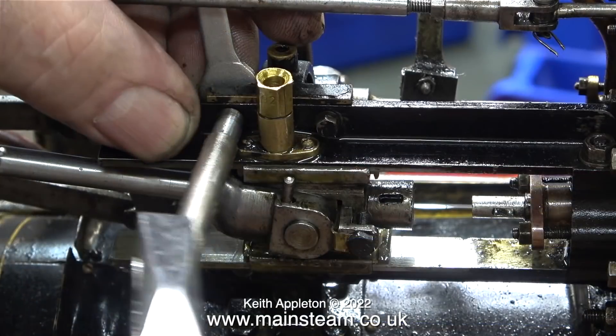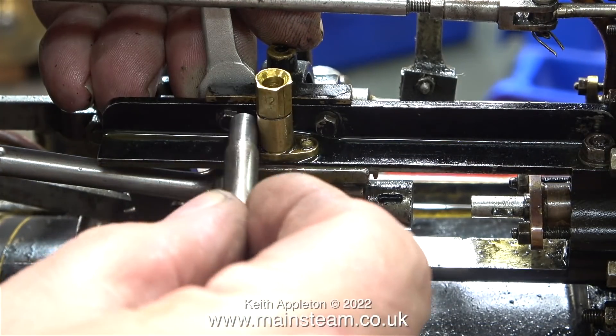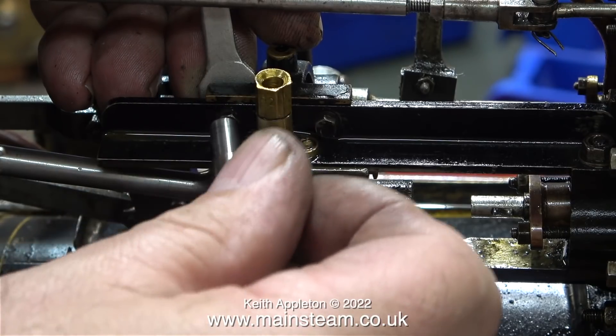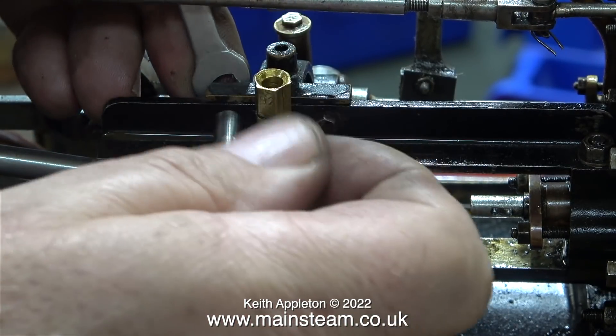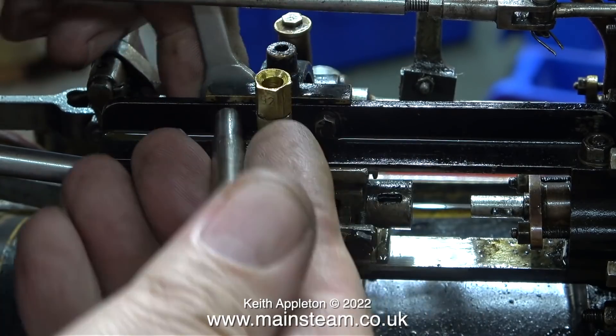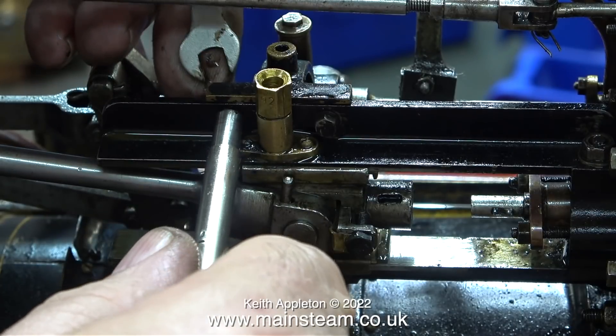Time to look at the crosshead. The bolts are incredibly tight on all of the parts on this traction engine. Whoever put this together has really over-tightened everything, and my instinct tells me it was not the original builder of the engine.